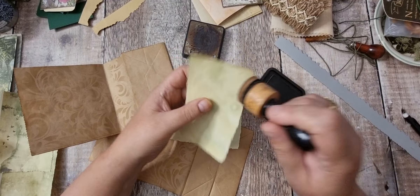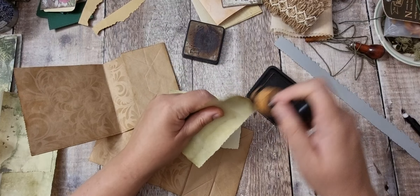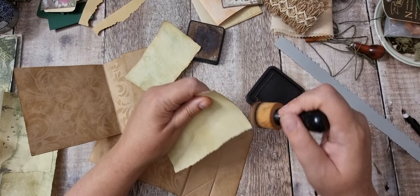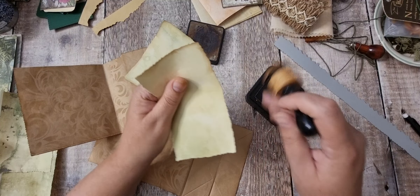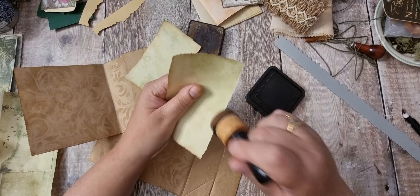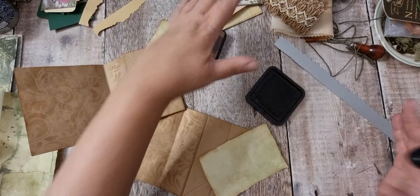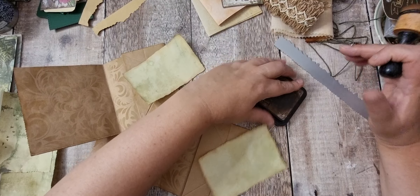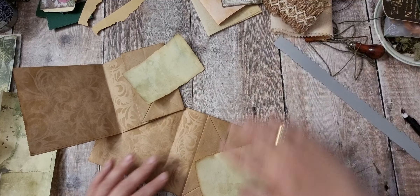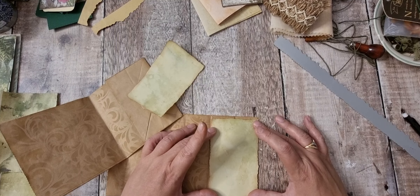We'll have to do some collage boards at some point because my scrap tub is getting full. I've only got a certain size and I refuse to go any more than that. When you get to that, at least get some collage sheets done. If you've seen me collage before, I leave them as the sheet and just put a clip on them and hang them up near my desk so I do remember about them.